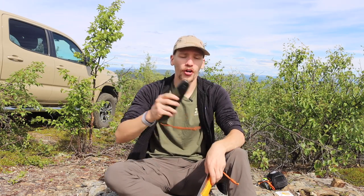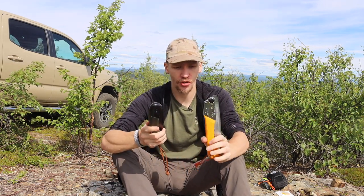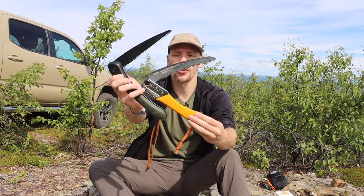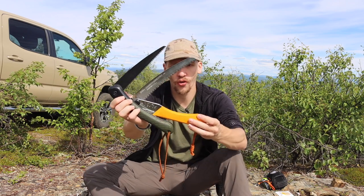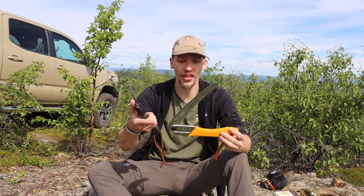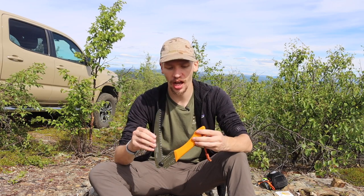The Bucko Laplander is not a bad option — it's about half the price of most Silky Gomboys, especially the new Outback edition. But you do pay for it in performance. You can see here that these two blades are just very different in the way their teeth are formed. The Silky is very much a pull-cut saw with longer teeth that cut very deeply and quickly. The curvature of the edge also helps feed wood back into the center, increasing its cutting ability even more.